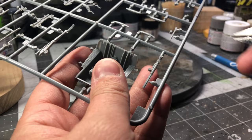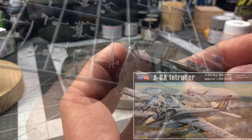Welcome back to the channel, Hobbywan Kenobi here. Today I begin work on the 1/48th scale A6A Intruder by Hobby Boss.